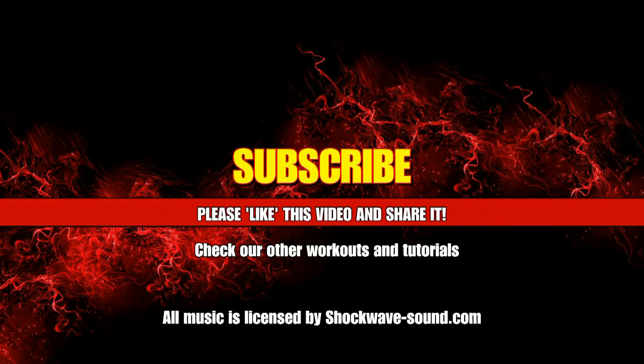Thank you so much for watching, everybody. It helps us so much if you click that thumbs up and like the video. Please subscribe to the channel if you haven't already — that way you know every time we upload a new video. And if you leave a comment, I'll reply. Have a great rest of your day, and I'll see you next time.